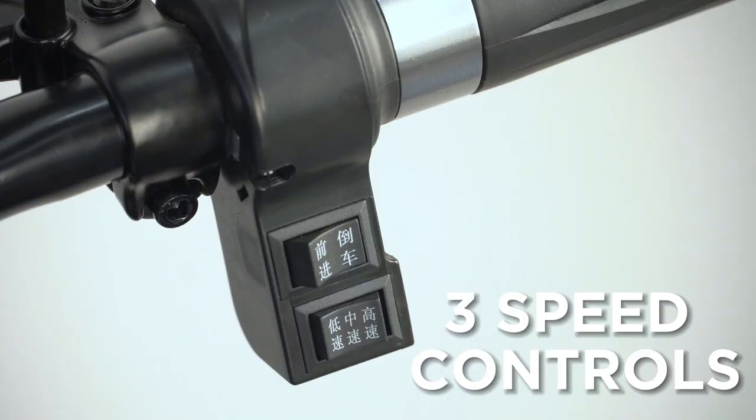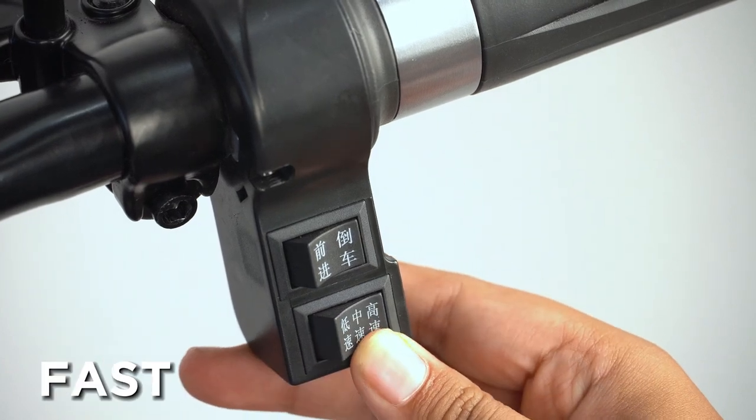There are three speed controls: slow, moderate, and fast.